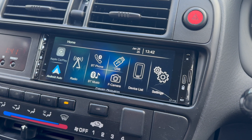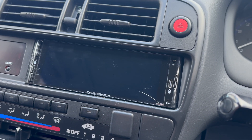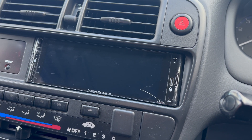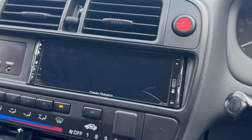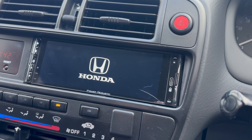Interesting - I'll try locking the car and reopening it. And there we go - Honda logo on startup!